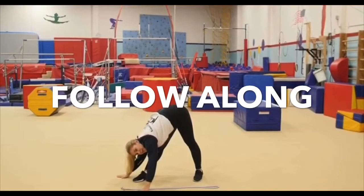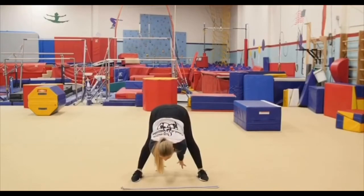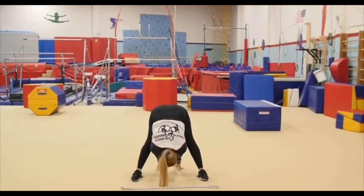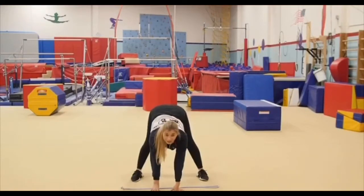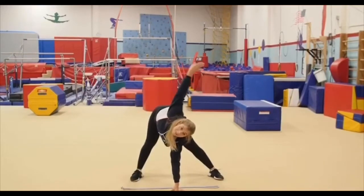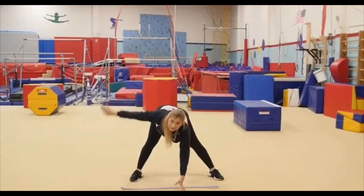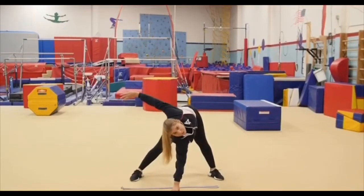Good job. Moving to the middle and reach back with your hands as far as you can. Reach back. All right, nice. Put your both hands in the middle, and we're going to bring one arm up and push to the side: one, two, three. And switch the other side: one, two, three. Good job.